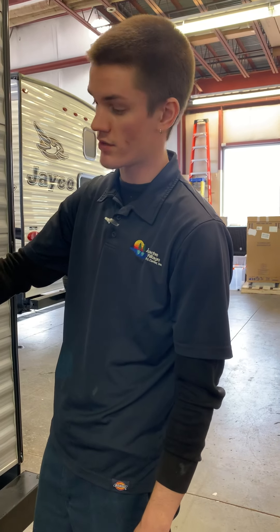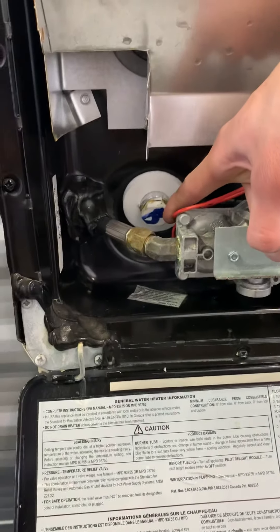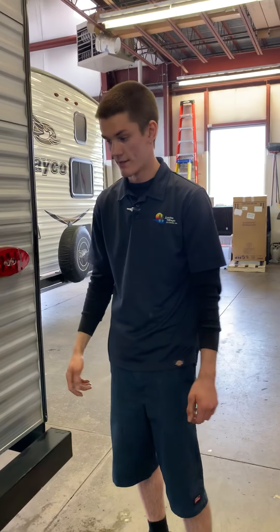Once you know you have water in the tank, it's just a push of a button on the inside for either gas or electric. Right at the bottom here, that is your drain for the water heater — that is a 15/16 socket, and that's how you drain the water heater itself.